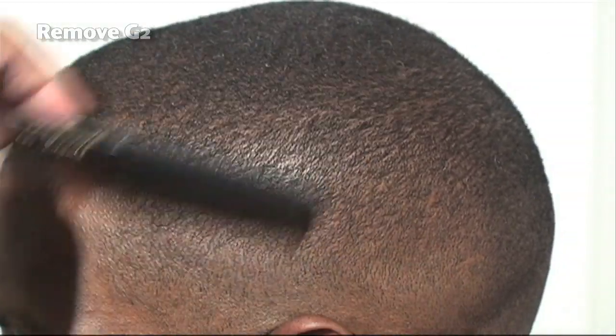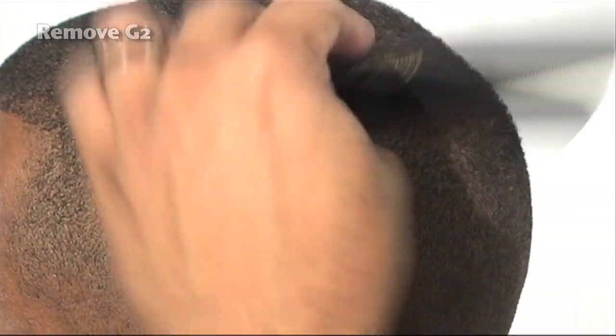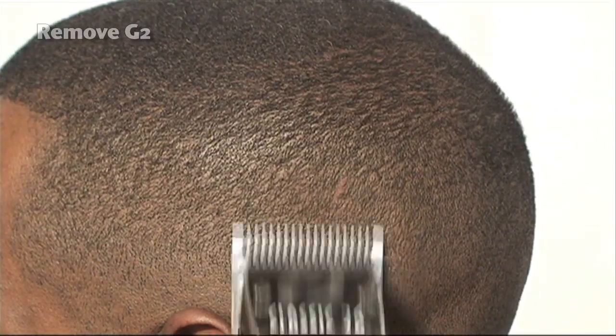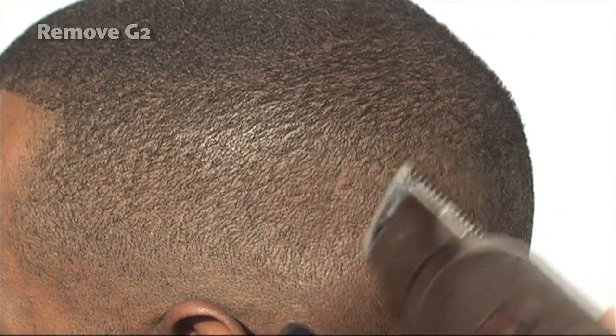I'm using the corner of the blade, giving me more flexibility instead of using the entire width. Going against the grain, continuing to use smooth strokes. We don't want to take the OA too high because we'd end up creating another guideline. Continuing to go against the grain with the OA blade.